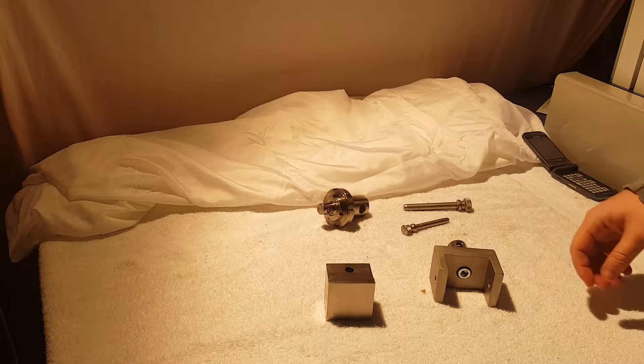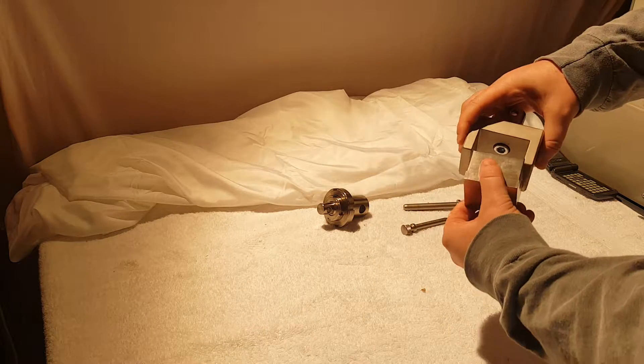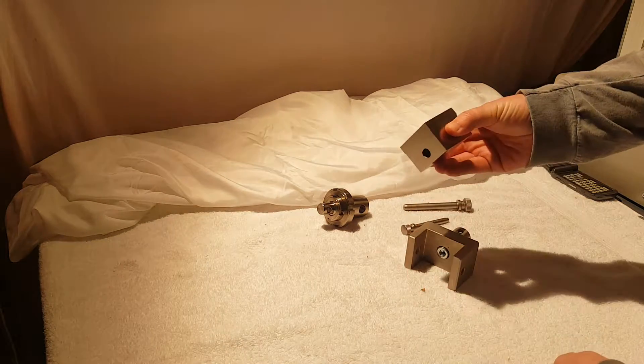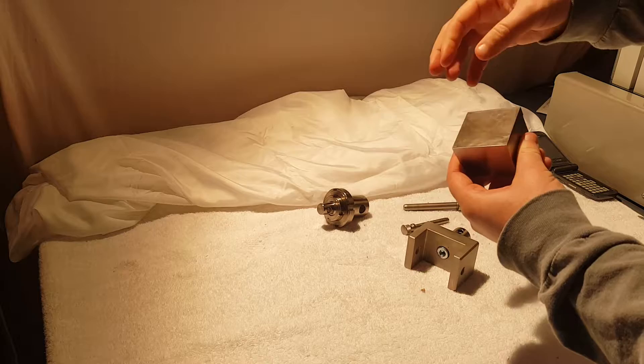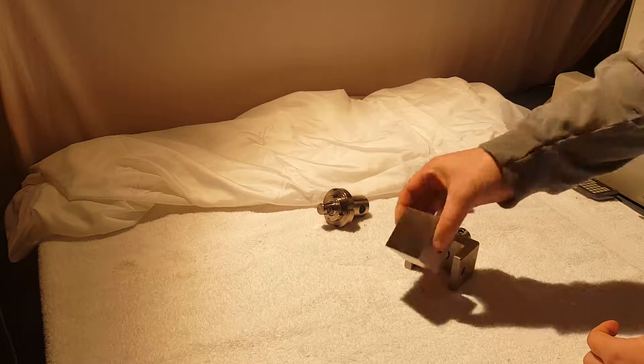Hello everyone, today we are showing the ASTM C297 block shear fixture. This is a tensile fixture. It's got a 2 inch by 2 inch face here, and this is where you would adhere your sample. It's an adhesive test.